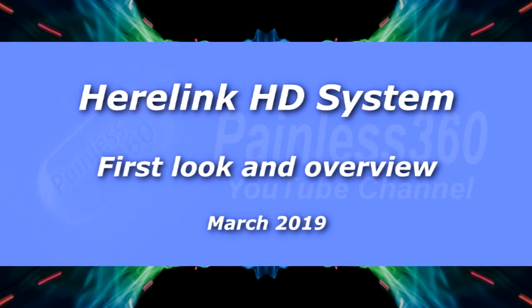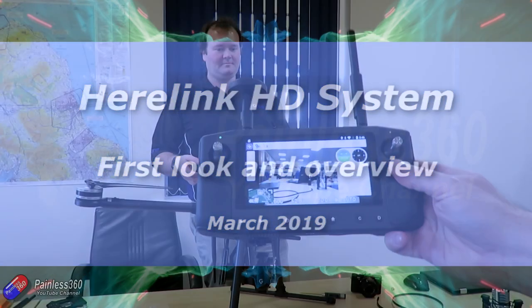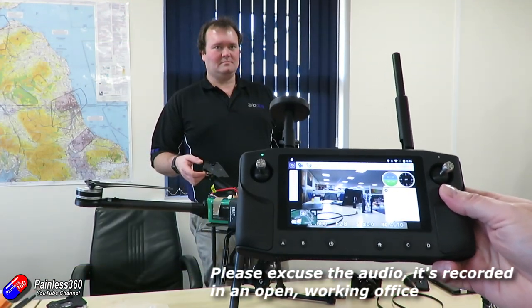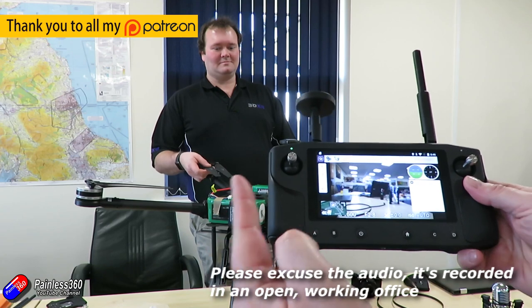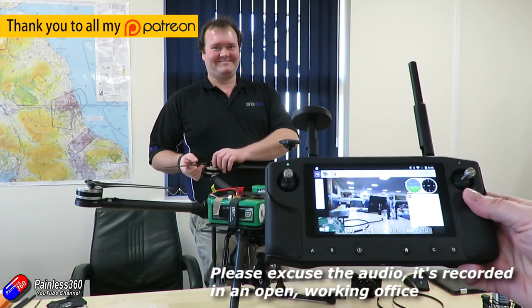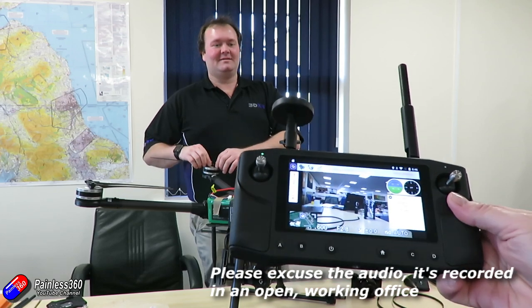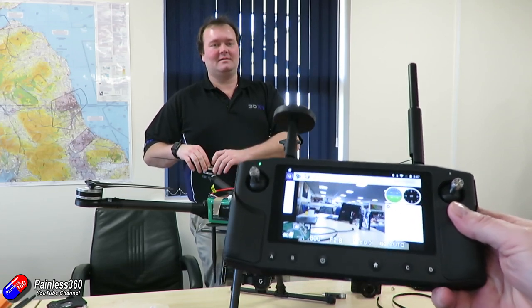Hello and welcome to the video. This is a video about something a little new. I talked about this in a video I did well before Christmas, and as those of you that watch my videos will know, that is Ben. Hello Ben. Ben is the owner of 3DXR and very kindly told me that this was in.